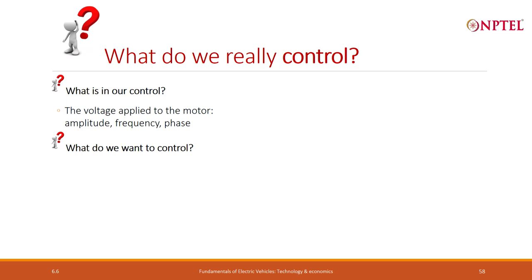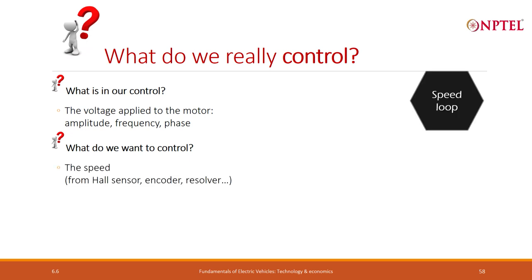But what do we want to control? We are not interested in controlling the voltage itself — it is only a means. What we want to control is the speed: how fast is it going. I want it to go at 2800 RPM — that is what I want to control. And whenever we want to control something, first we should be able to measure it, because if we cannot measure it, we do not know if it is under control.